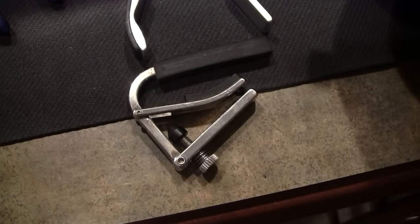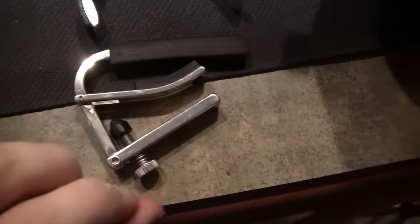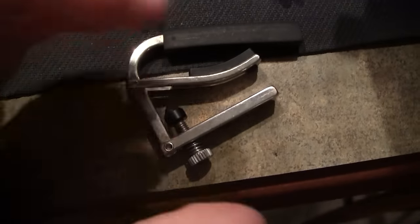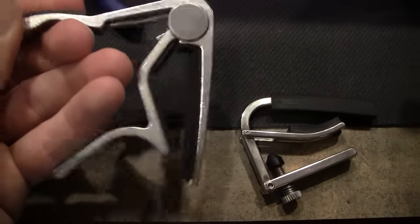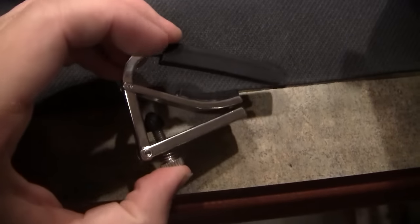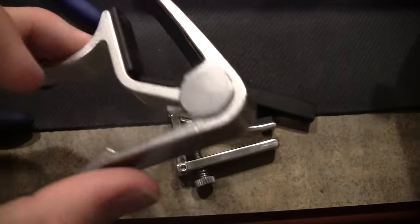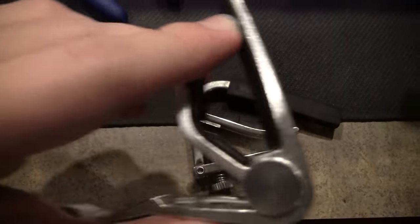I wanted to show you the capo I used for this process — I literally bought this capo just for this. You can screw this in or out to make this part tighter in order to clamp down on the neck. Normally I would use a capo like this — I think this is a Dunlop or whatever. There's another brand that starts with a K. These are great for playing, but this screw-down one isn't so good for playing. It's great for the process we're doing today, but it generally doesn't have enough tension to clamp down the neck and keep the string where it should be.